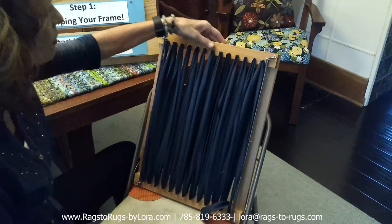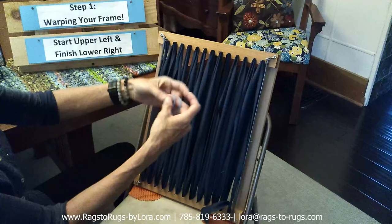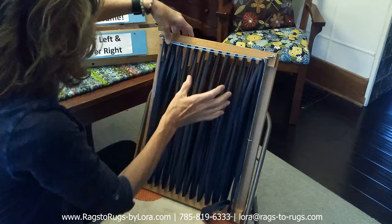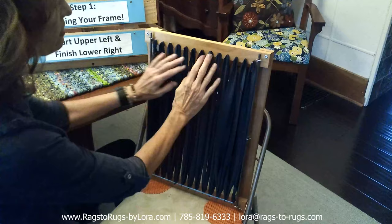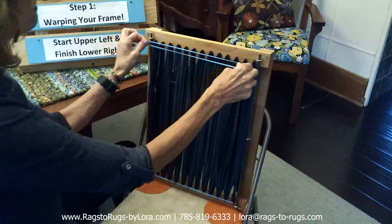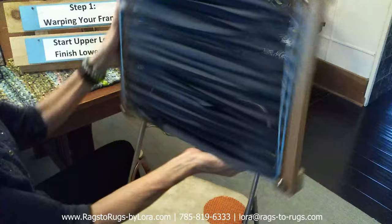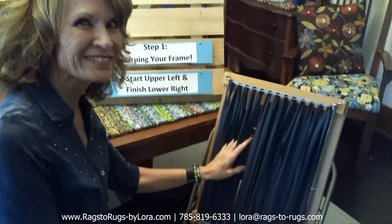Before going further, grab a couple of rubber bands — size doesn't matter. I'm using two jumbo rubber bands doubled up. Lay them across the nails on one side so the warp fabric doesn't slip off, then turn the frame over and do the same on the other side. As you progress through the rug they won't fall off anyway, but I usually leave the rubber bands on for the duration.